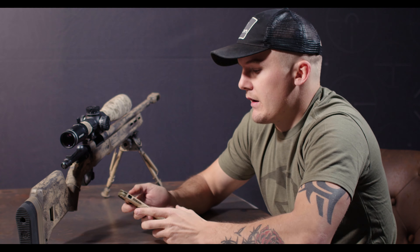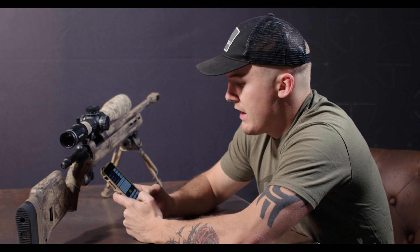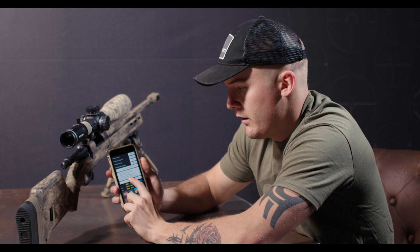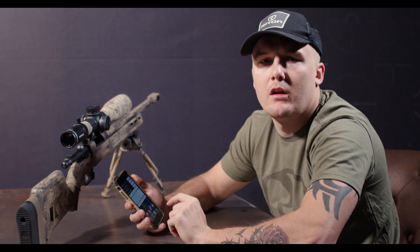Say I've got a target that is at 700 yards. I'll go ahead and hit calculate, and it's going to give me my mil radians and my minute of angle. So 6.3 mil radians.